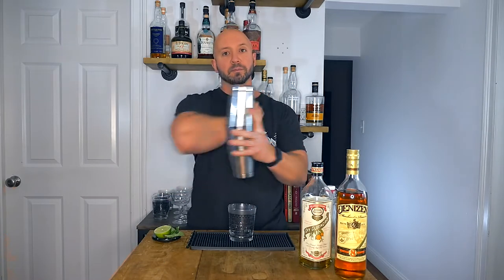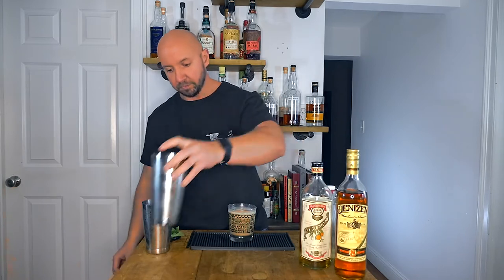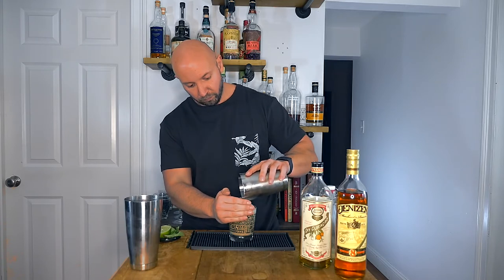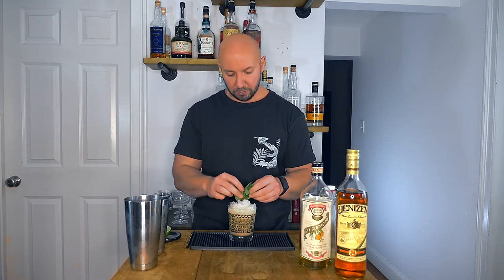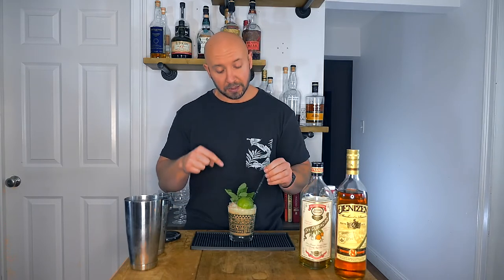From here, nice and easy, we're just going to open pour into our double rocks glass. I'm just going to top with a little bit more crushed ice. Then for a garnish, we're going to use a mint sprig — make sure to give it a nice little whack to wake it up — and half of a lime shell. Don't forget your straw, right next to the mint. And there you have it: the simplest and easiest version of the 1944 Trader Vic's Mai Tai.